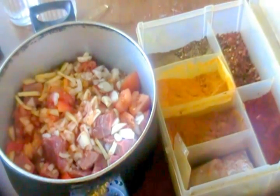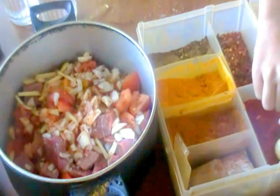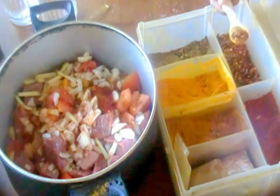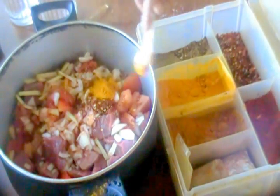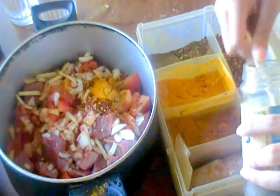Now come the spices. I already added one teaspoon of salt. Now I just need to add one teaspoon of red chili pepper, crushed peppers, turmeric powder, and some curry powder — they're all one teaspoon. And also one teaspoon of black pepper.